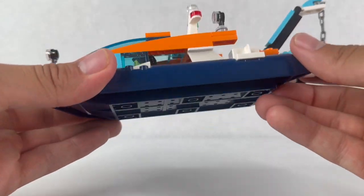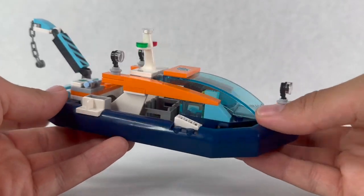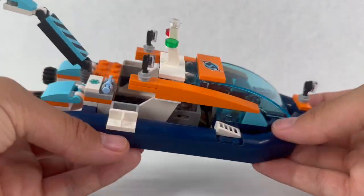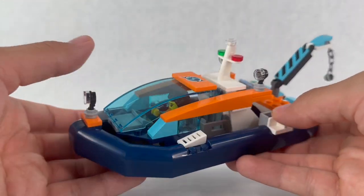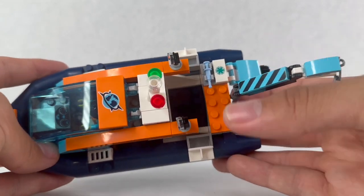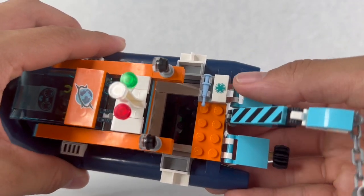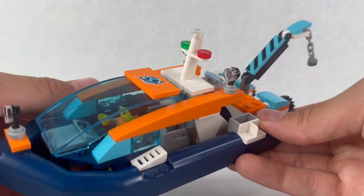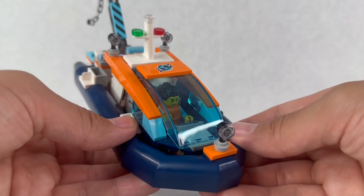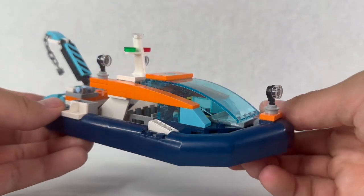I like the fact that it can actually float, so if you want to put this in a little kiddie pool you can definitely do that. What I also like about the set is that all of the designs on top of the cockpit, on the crane, and the little medical symbol are all prints — there are no stickers in the set. So although the set is very expensive, the lack of stickers does make up for it a bit. I'll talk more about that later.